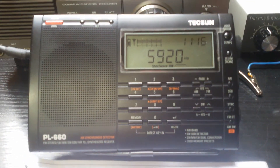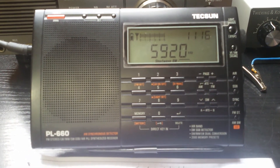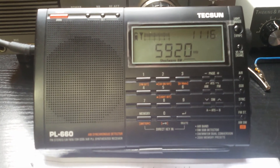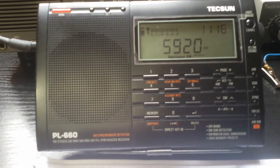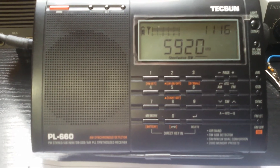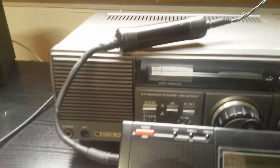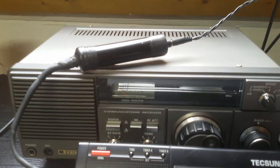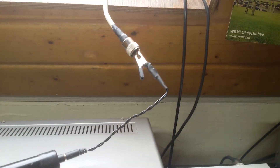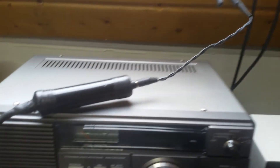Ok YouTubers, I don't know what this signal is but it's a distant station — 5920 kHz. It's 1200 UTC. There it is — there is my 9 to 1 UNUN for portable use, running up to the antenna with an alligator clip. I know it's not the prettiest thing in the world but it works.